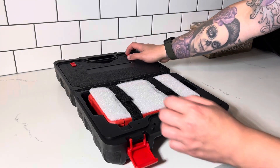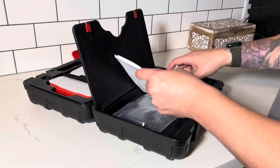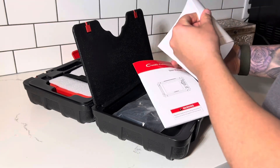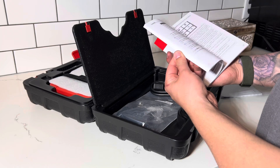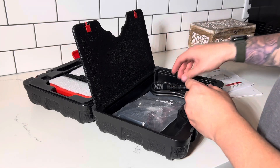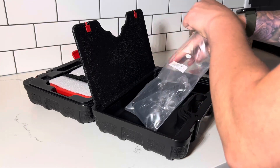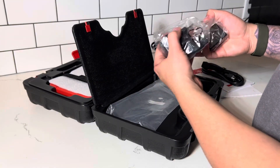Inside the carrying case you've got a storage compartment on the top, and you'll find the owner's manual, service information, the OBD2 connector, and the charging ports.